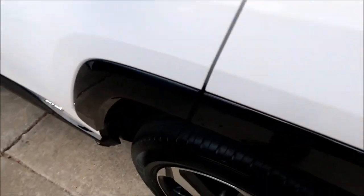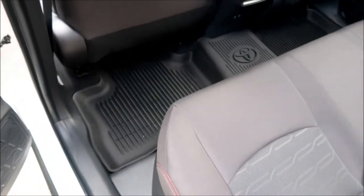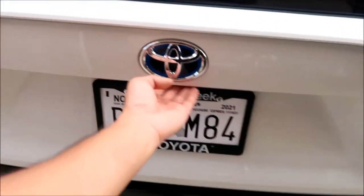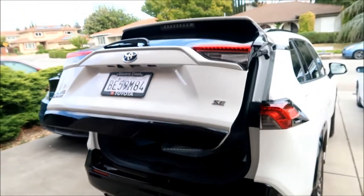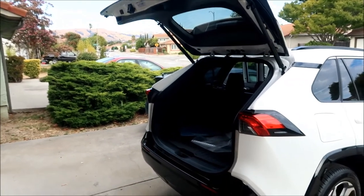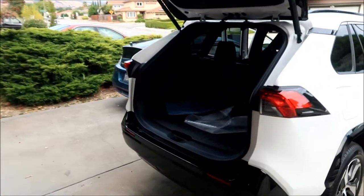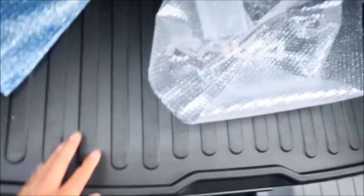There is a power liftgate — press the button and it goes up. It's so trick — I don't have anything like that on any of my vehicles. It's got a pretty big boot. There's a trunk liner in the back.